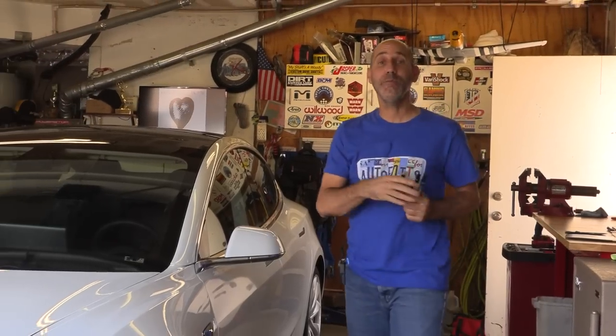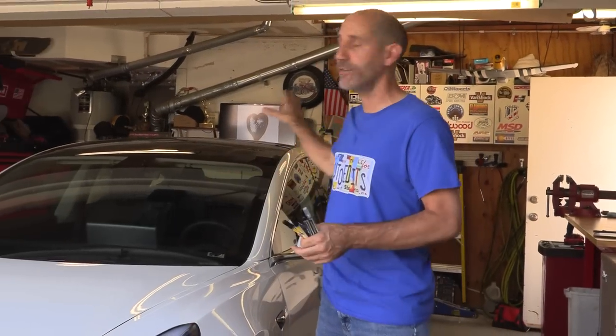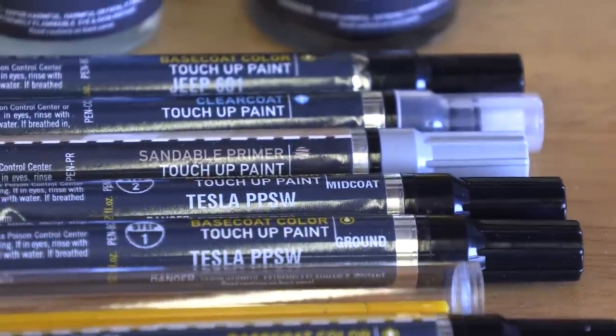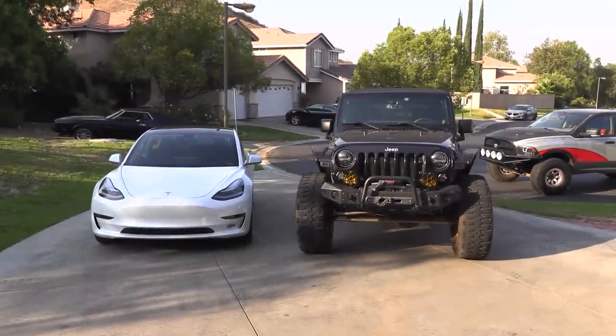All right, let's do this. Howdy guys, I'm Jason Lewis, and this time in the Auto Edits Garage we're going to be focusing in on some tips and tricks on how to keep the automotive finish part of your vehicle looking fly. We're going to be focusing primarily today with these touch-up paint pens I got from automotive touchup.com. I recommend that you just get one of these for each of the vehicles that you own.